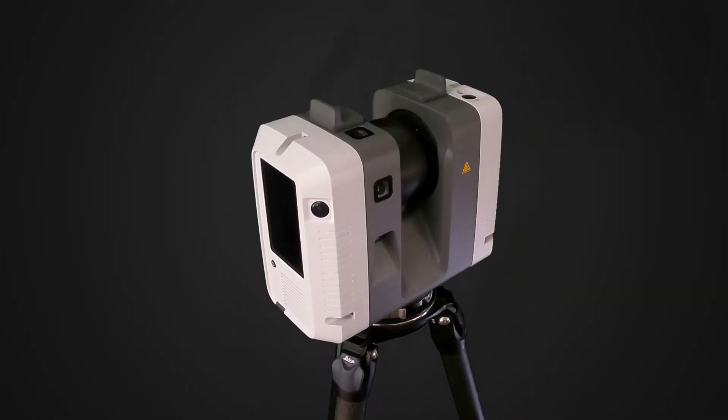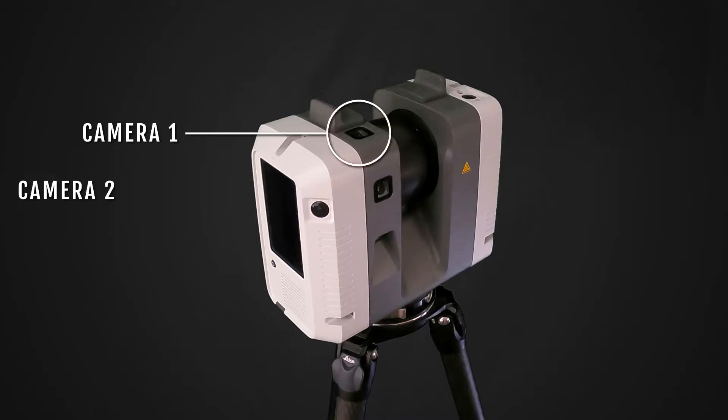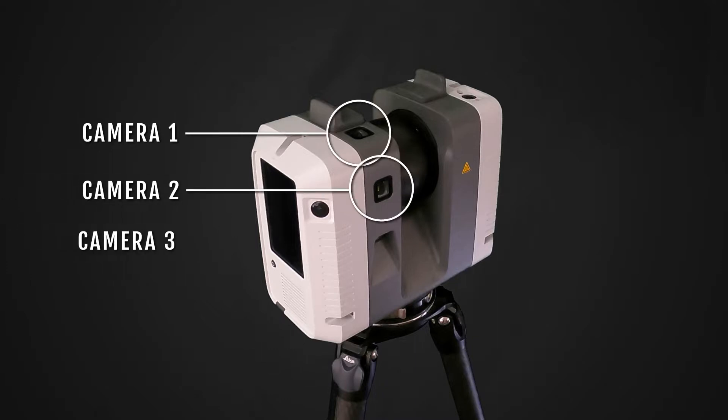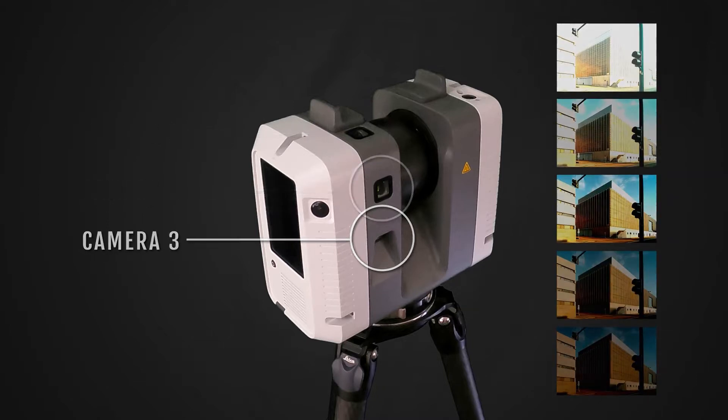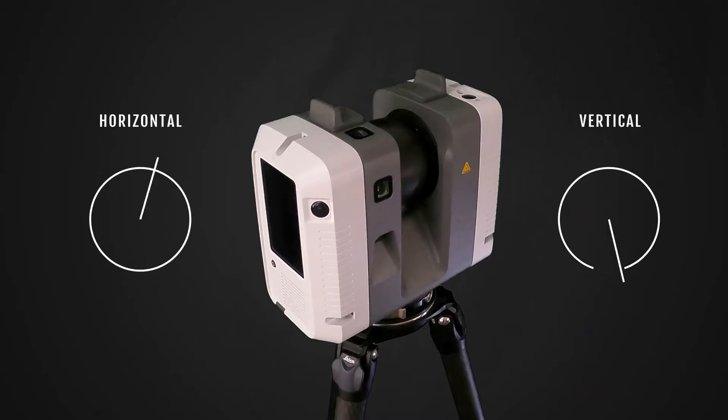To the side here we have three cameras used to create a 360 image at each setup location as well as colorize the point cloud. They take HDR pictures with five brackets to cover a large range of exposures and will do 12 positions each to cover the full 360.